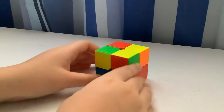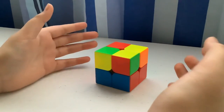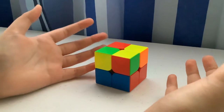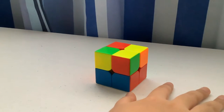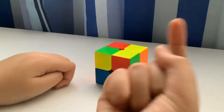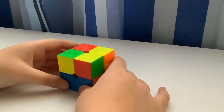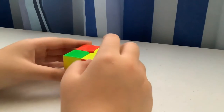Now this is the part where you want to learn the algorithms. I recommend you watch my 3x3 video before this, because a lot of the same algorithms are used. I'll link it on screen — you may want to check that out before continuing with the 2x2 tutorial.